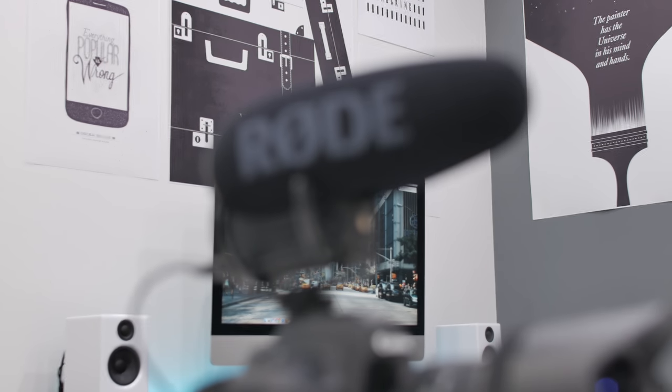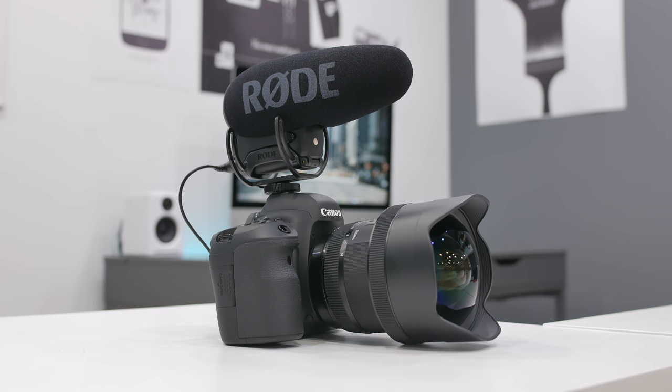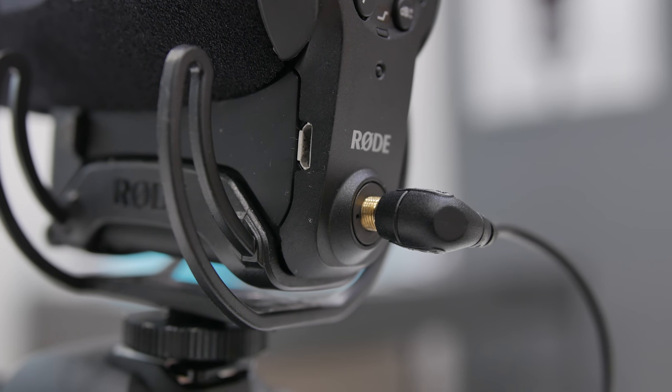The next mic is probably the one every vlogger you see uses: the Rode VideoMic Pro Plus. This is the new model, a successor to the very popular VideoMic Pro, with key improvements that fix every problem from the previous generation. It mounts straight on the hot shoe and captures everything both near and far, sounding much better than the microphone in your camera. One key improvement is getting rid of the 9-volt battery, which means you can now charge it with micro USB — the battery is rechargeable.